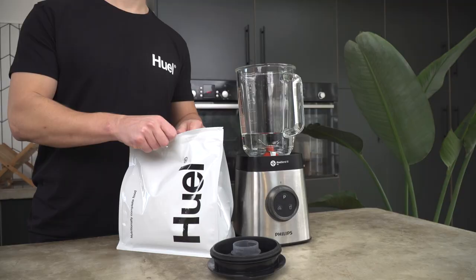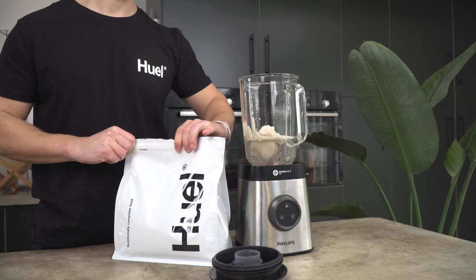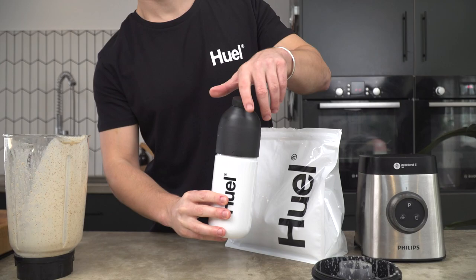Blend it. If your Huel is sitting at a 5 out of 10 at the moment, blending it could take it to a 9 or a 10. It's going to add a little bit of extra washing up, but the results are worth it.